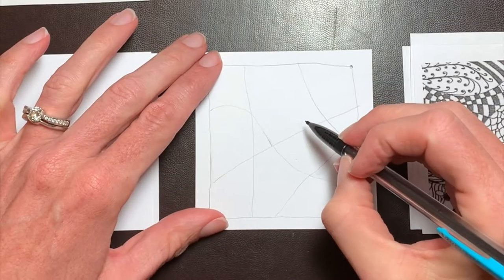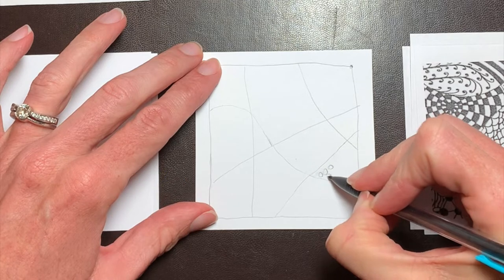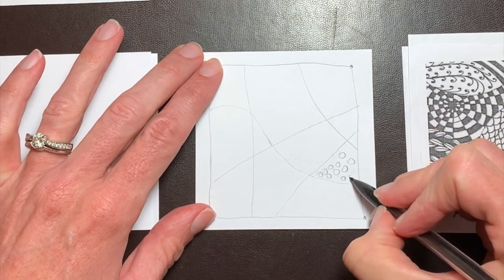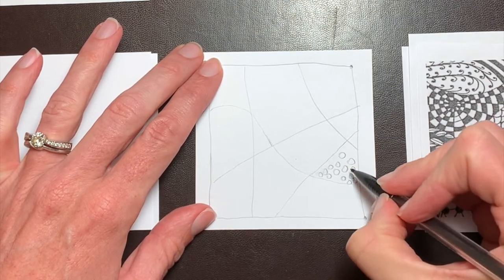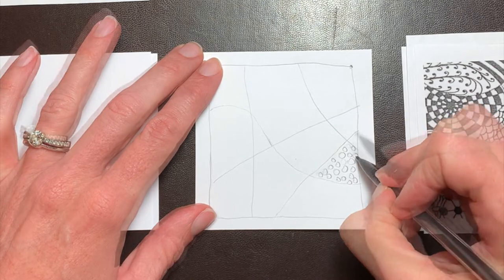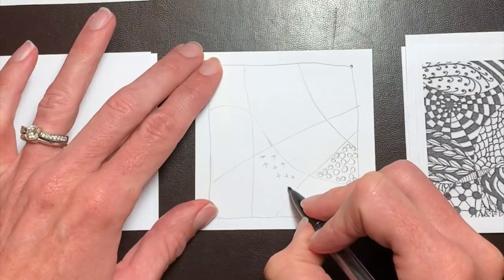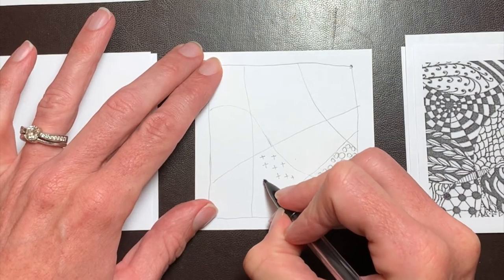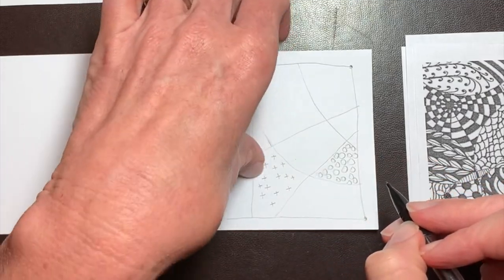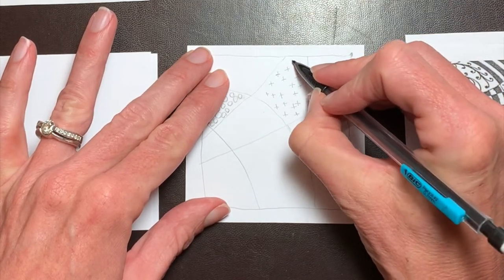Now it is time to tangle. A tangle is a sequence of simple strokes that make up a pattern. Tangle is both a noun and a verb — just as you dance a dance, you tangle a tangle. Draw your tangles with deliberate strokes. Don't worry about what it's going to look like; just focus on each stroke of your pencil as you make it. Trust that you'll know what to do next when the time comes. There's no up or down to Zentangle, so you can feel free to rotate your tile in any direction that is most comfortable for your hand.